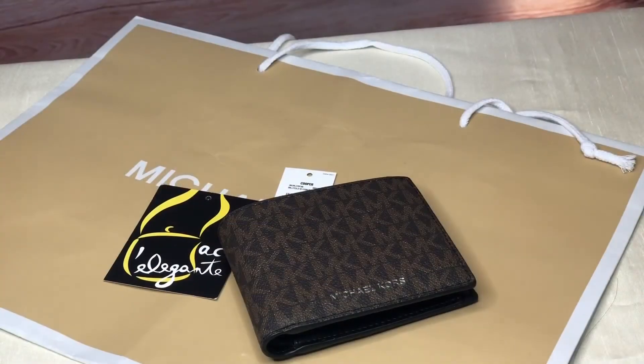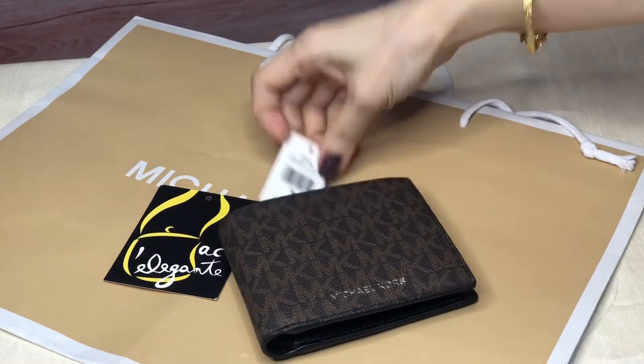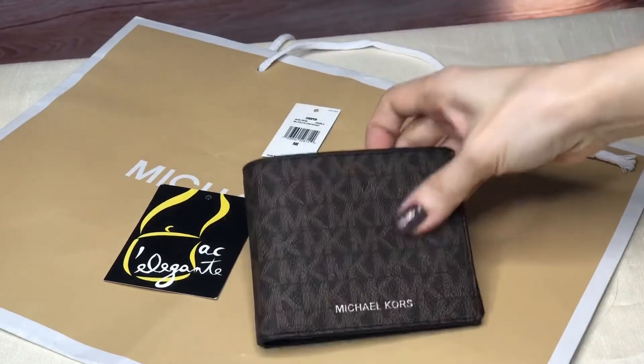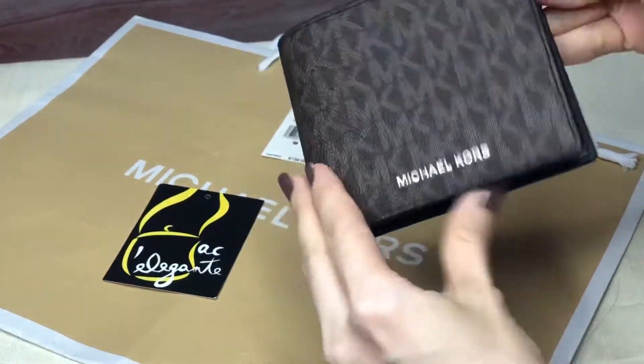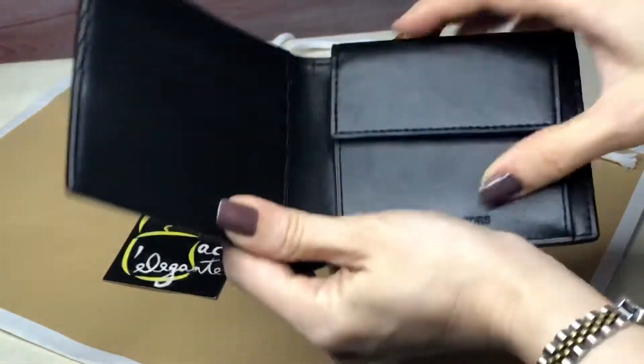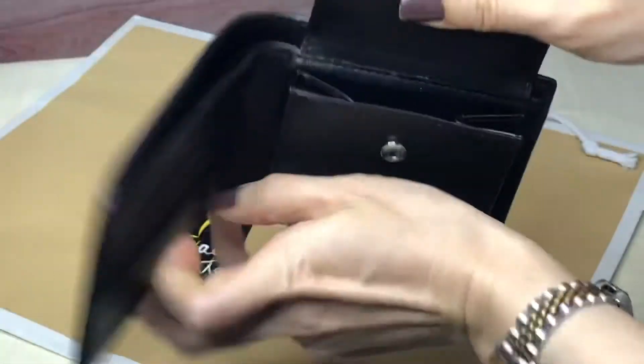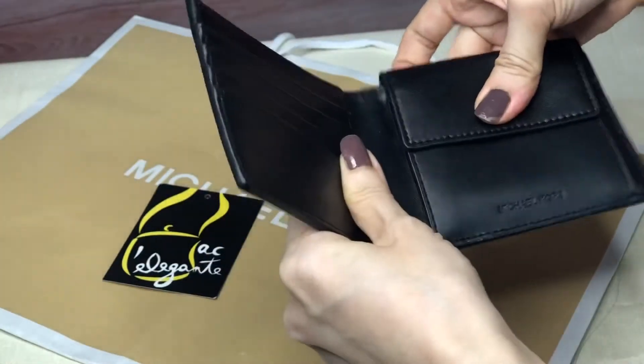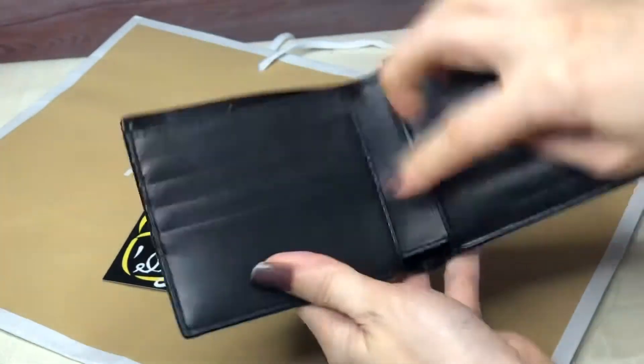Hey everyone, this is Pamela. Right now I have a wallet from Michael Kors, it's called the Cooper billfold with coin pocket. The color is brown, the inside is black, and this is the coin pocket.